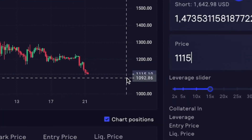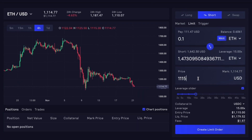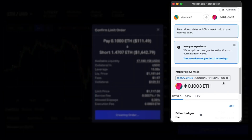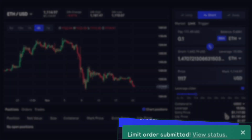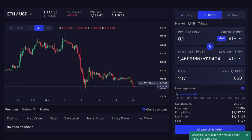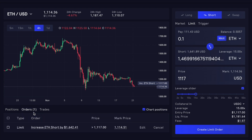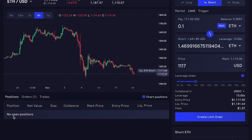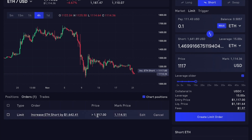The price has jumped over our initial entry, so let's change that to 1117, create a limit order, create order — MetaMask window opens and allows you to confirm that order. So we have just placed a limit order on Ethereum to go short with 15x leverage. On the left side of the panel, you'll be able to see your orders. Once this order fills — so once the price goes to 1117 and takes that trade — this order will disappear and will pop up in the open positions. Right now we have no open positions because that order has not hit just yet.